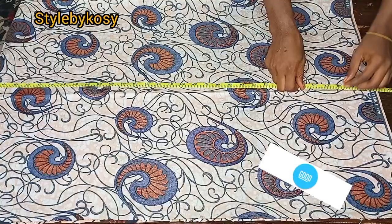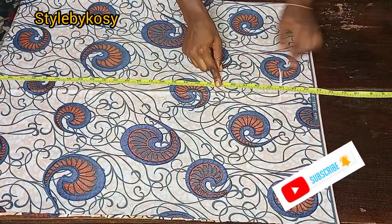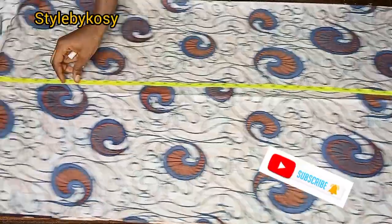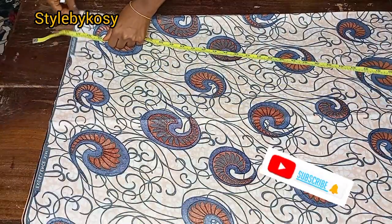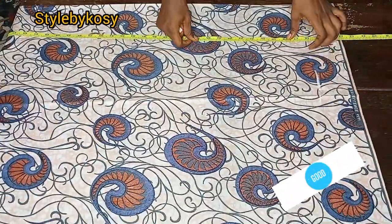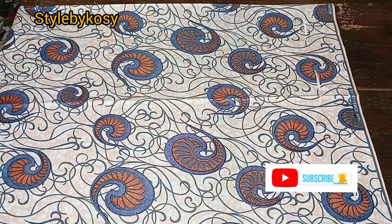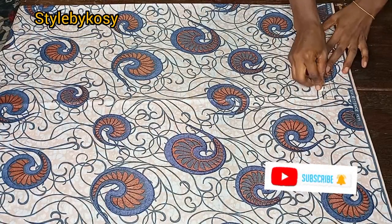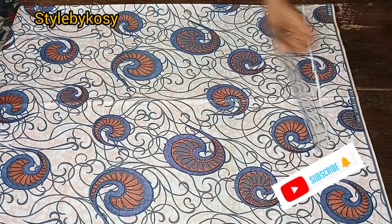Right here I placed my tape and subtracted the half length because I'm making this for a client. The half length is 16 inches. The total length of the gown is 57 inches, and the half length is 16, so I subtracted 16 inches. Then I used my ruler to connect it.